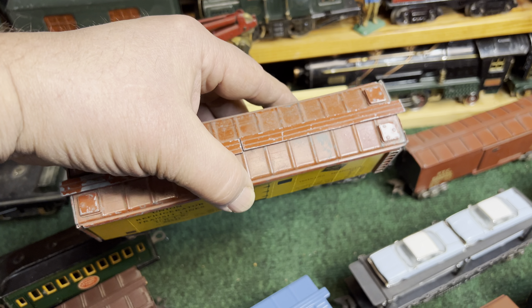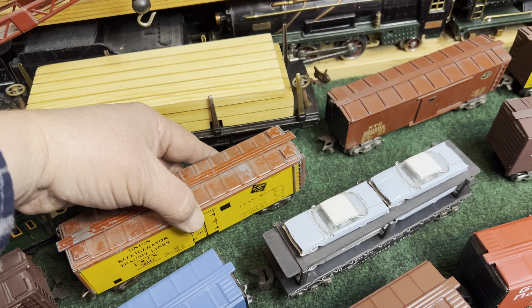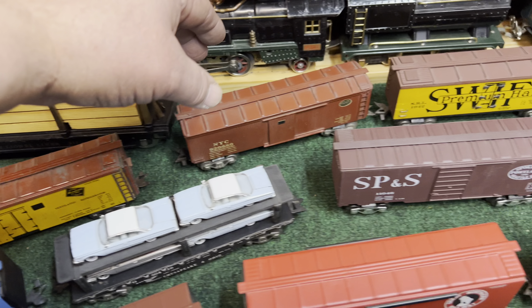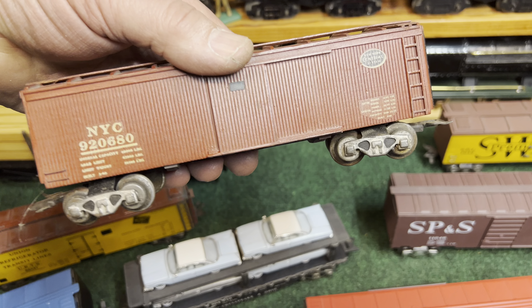Here's another one — this is a reefer, Milwaukee Road, with die-cast ice hatches on the top and ladders. Really good looking cars.